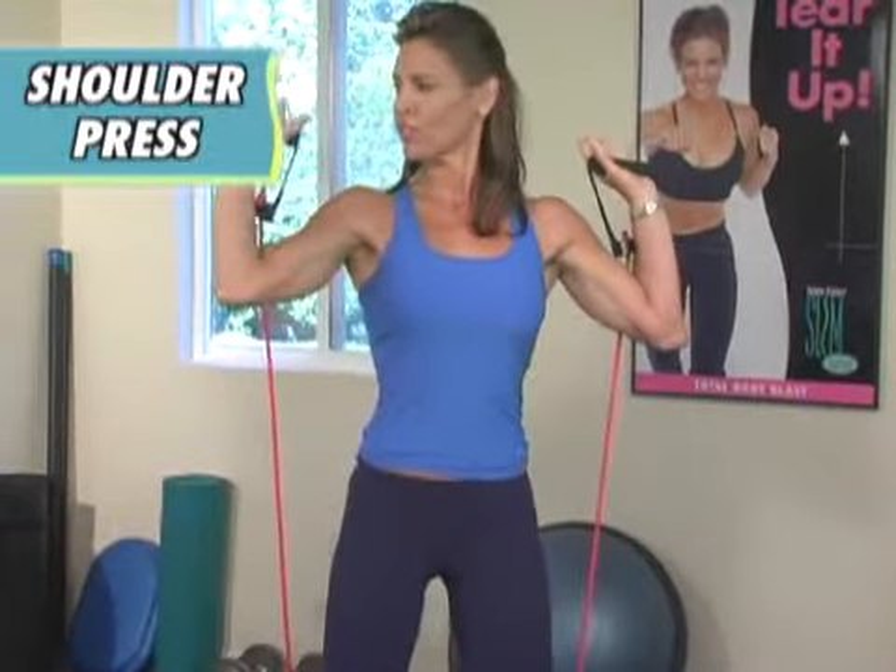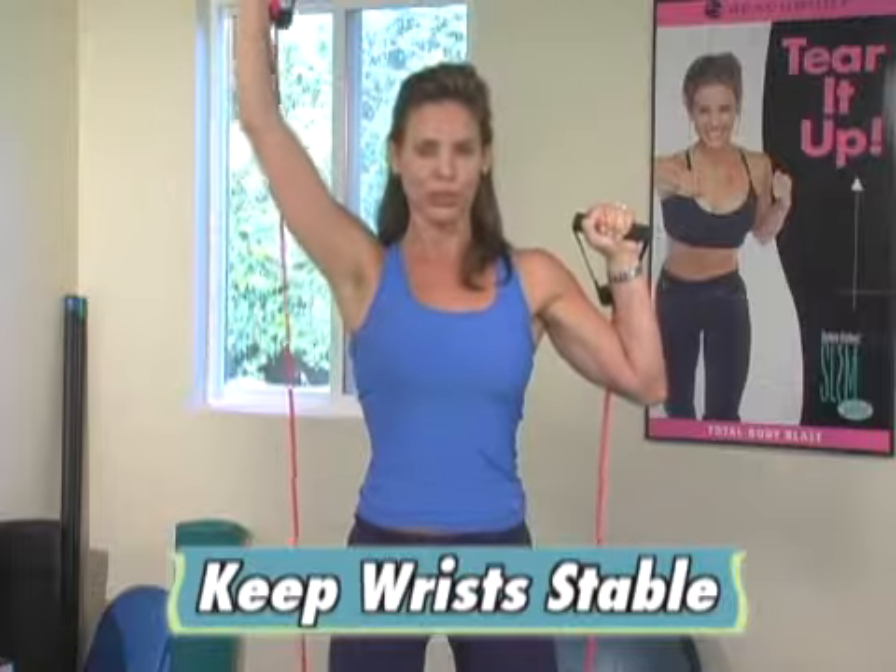And then with the shoulder, you don't want to be in this position — you can see the kind of stress that's putting on the wrist. Keep it stable and then just fully extend.